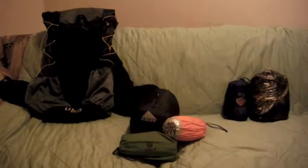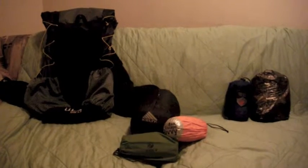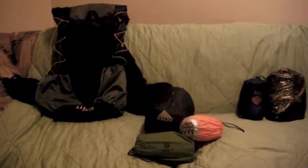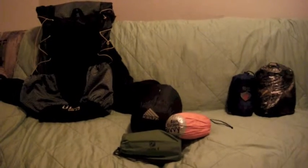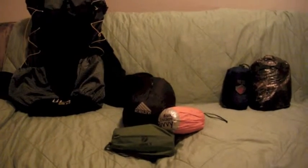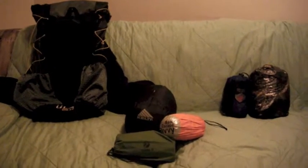Hey guys, this is my new ultralight setup — a lot of new gear I'll be running next season. It's February now, getting close to the end of it. I spent pretty much the whole winter working, not getting out as much as I wanted to, so I saved up a little bit of money and was able to get some gear this winter. Let's go through it. We're going to start with the big three, as everybody calls it.